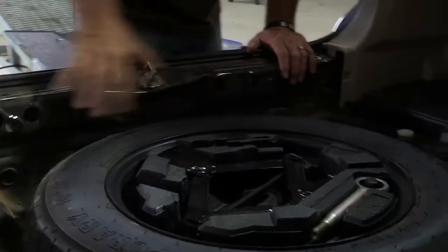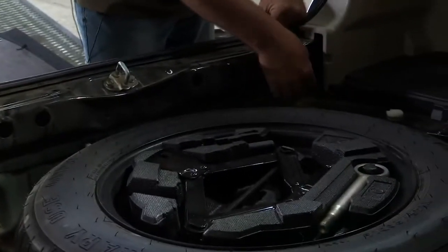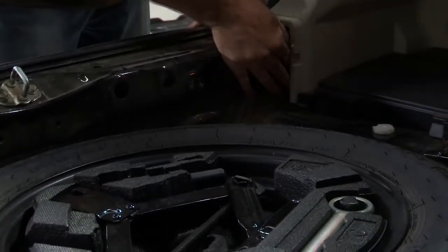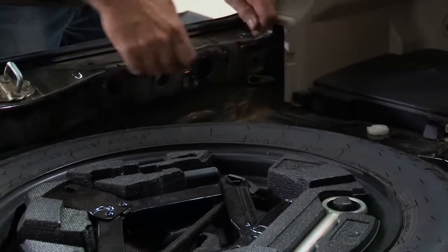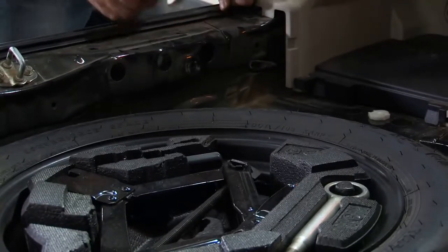With our center panel removed, the factory OEM tow package or tow harness is right here. All you've got to do is just reach your hand in there, grab it and pull it straight out and then the aftermarket wiring harness just plugs right into that. Let me go ahead and give you a look at what it looks like inside here.